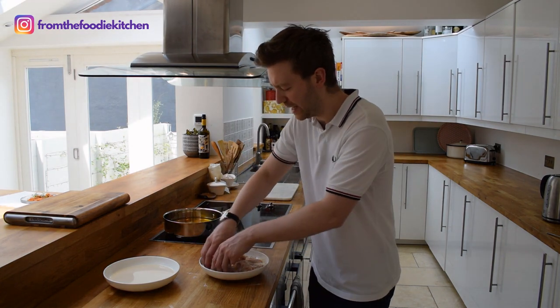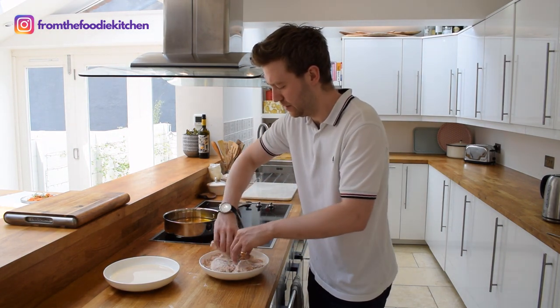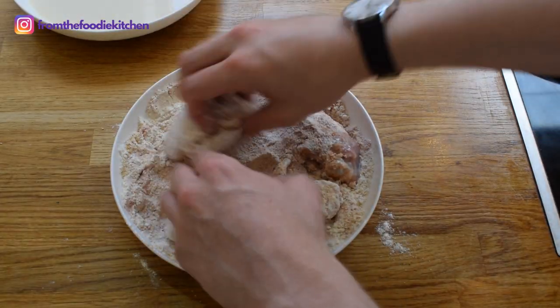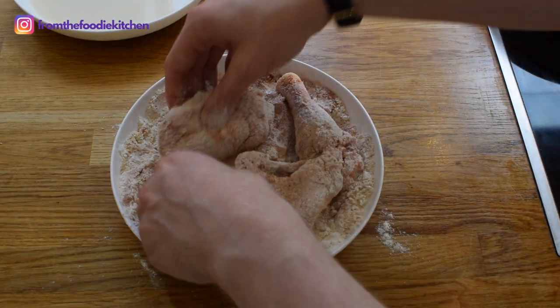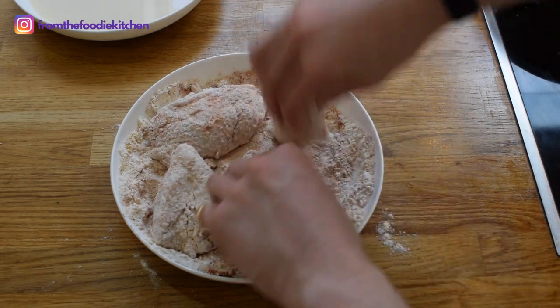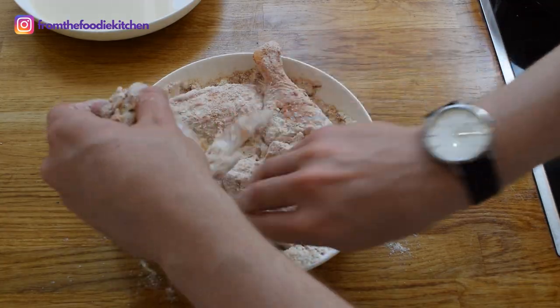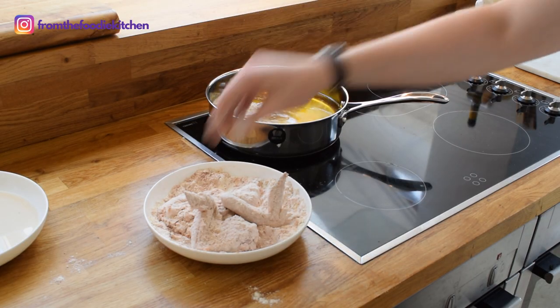Now we can really get our hands in there and give this a really good coating of the flour and breadcrumb mix. This is then ready to drop into the fryer.